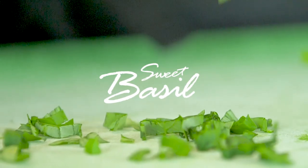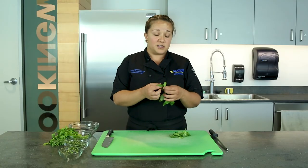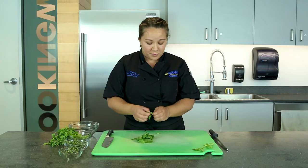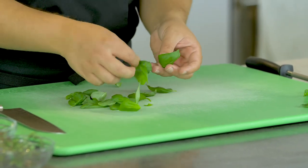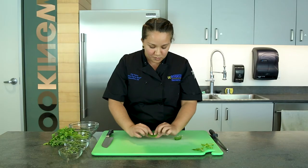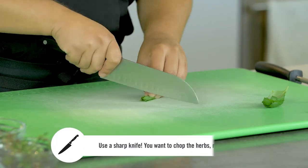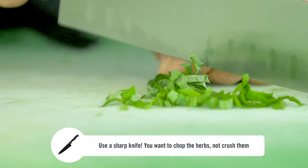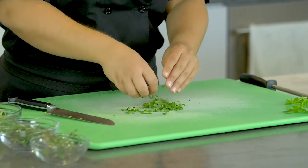I'm gonna go ahead and start with the basil. First things first, you want to pick all these big leaves off. Once you've picked them all off, grab the biggest one and start stacking the smaller ones inside. Once they're stacked, roll them up, take your sharp knife and run straight through it. That gives you a chiffonade — nice little stringy bits of basil.